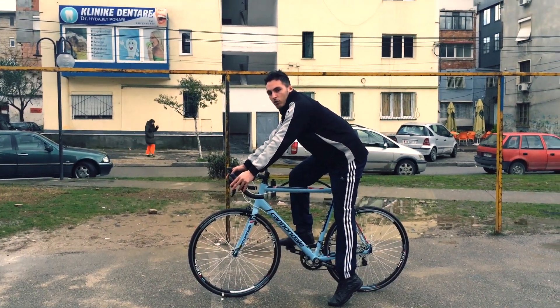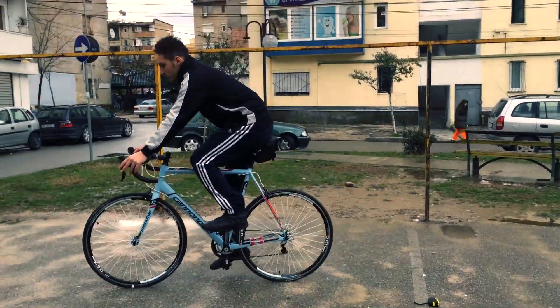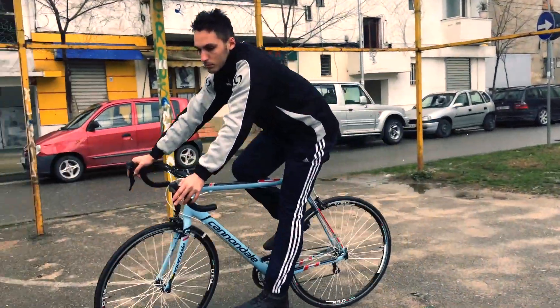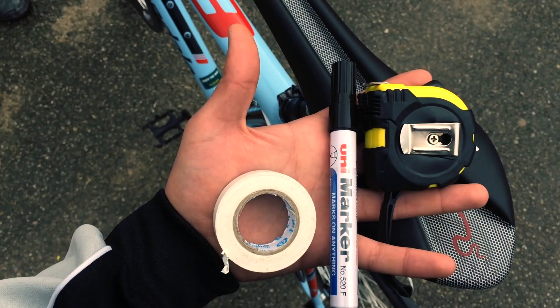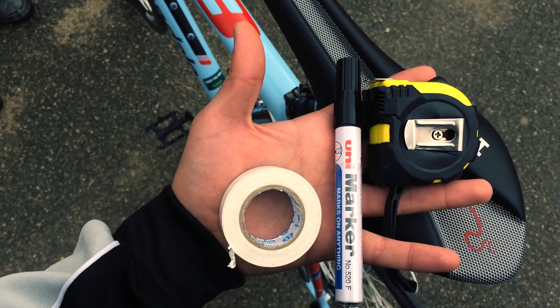Hello YouTube, this is Will. Setting the wheel size on a Cat-Eye Cycle computer — for best results you should do a rollout test. First, pump up your tire to your desired pressure. To do this rollout test you will need a meter, an electrical tape, and a marker.